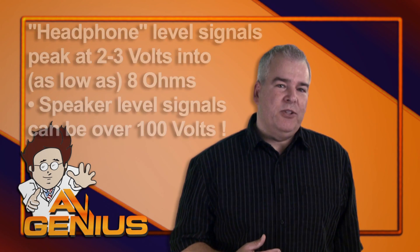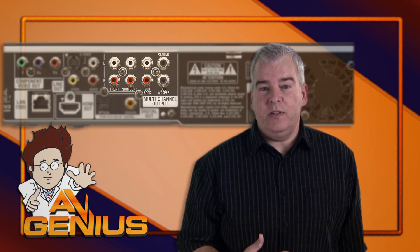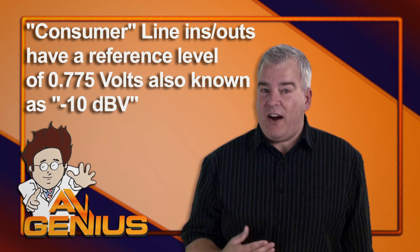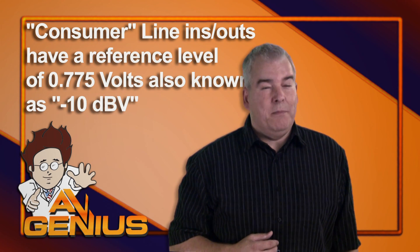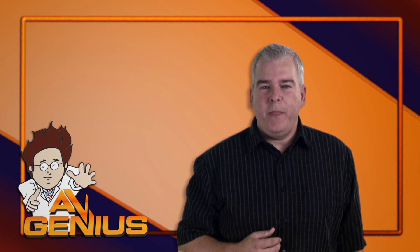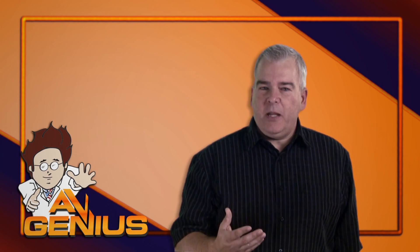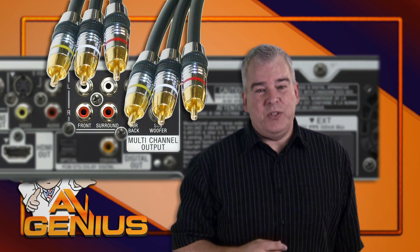Line level devices come in two flavors. Consumer devices, like CD and Blu-ray players, which have unbalanced line inputs and outputs that operate at a reference level of 0.775 volts at 600 ohms. This is known as minus 10 dBV, and it's the lower of the two line level standards. They're typically connected using RCA jacks and cables, but might use eighth-inch jacks and cables, or even smaller ones.